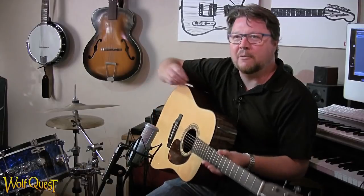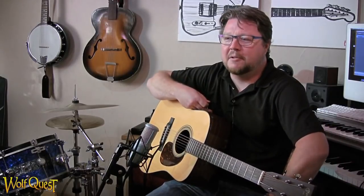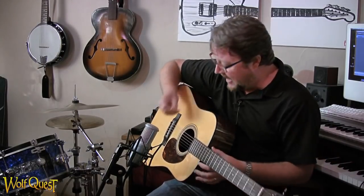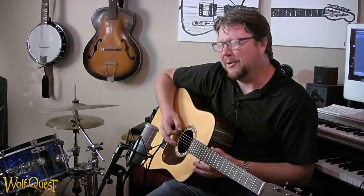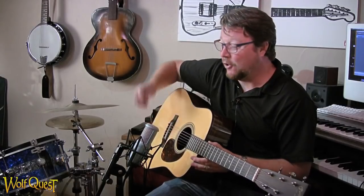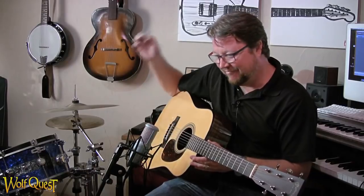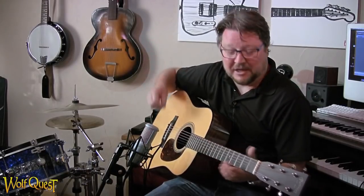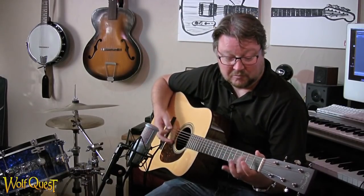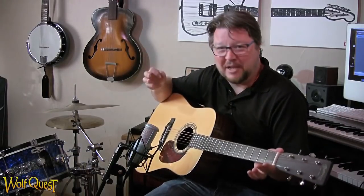I'd been playing around with some different tunings and settled on one that people who play a lot of guitar call DADGAD — D, A, D, G, A, D. The secret to DADGAD is everything sounds good. If you just strum the whole thing, it's fine. You start fiddling with just a couple of notes, harmonics all sound great. It's almost like you can't hit a wrong note.